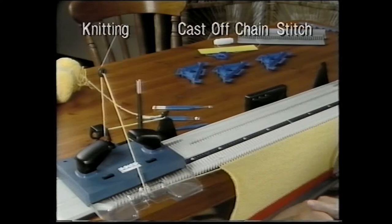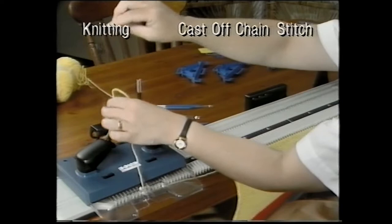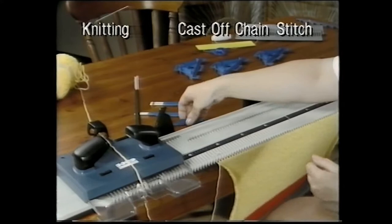Sue will show you two methods for casting off. Let's begin with a chain stitch cast off. First, remove the yarn from the yarn spring and the yarn stop.